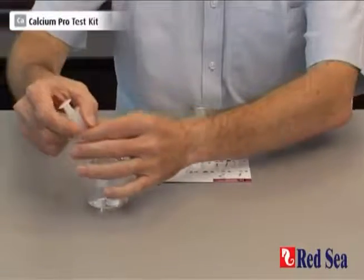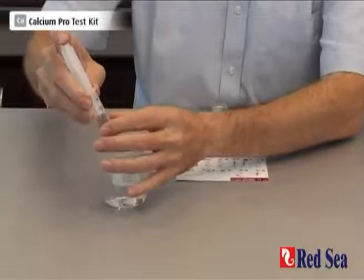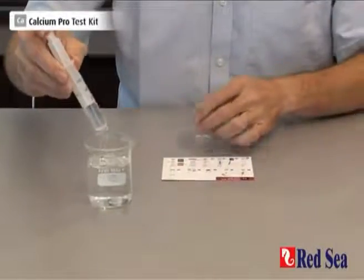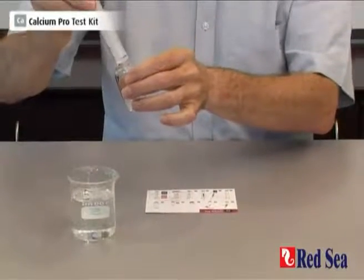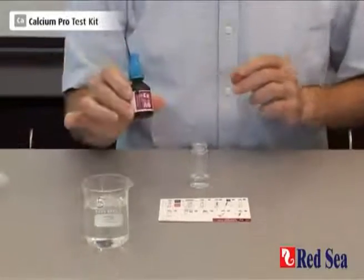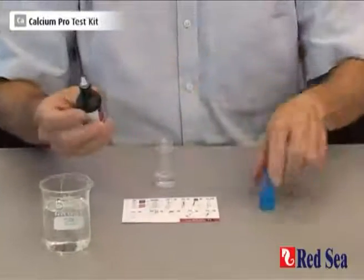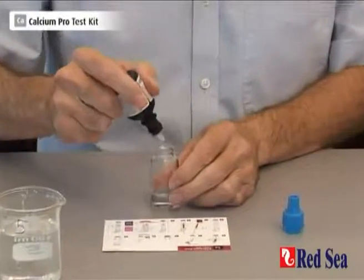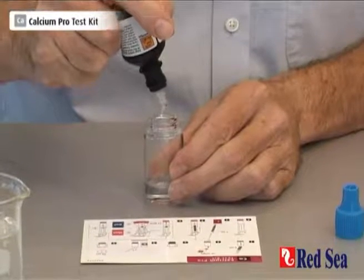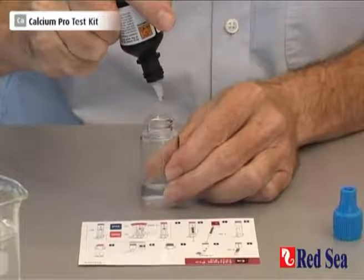Stage one is to take 5ml of the water to be tested, and we take that with the syringe, making sure that we are accurate at the 5ml mark. Then we take reagent A and we're going to drop 5 drops into the top of the vial: 1, 2, 3, 4, 5.